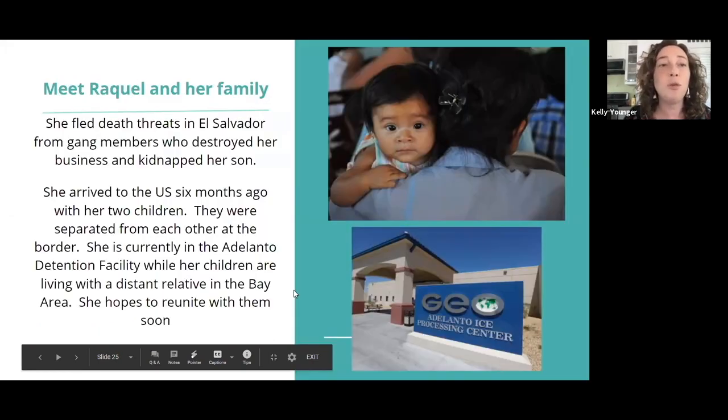To help people get practice with the concepts of accompaniment, for the rest of the training we are going to be accompanying a woman named Raquel. Her story is based on true stories of people that we've accompanied.